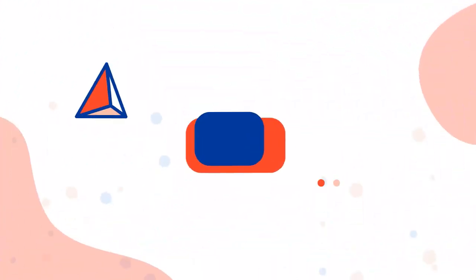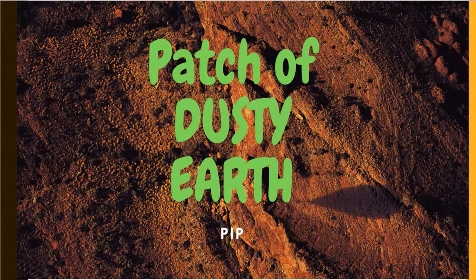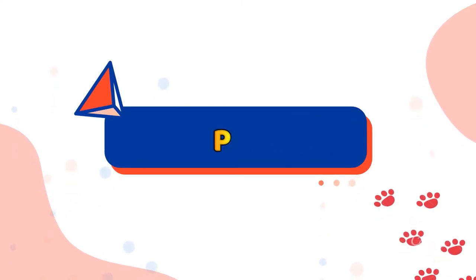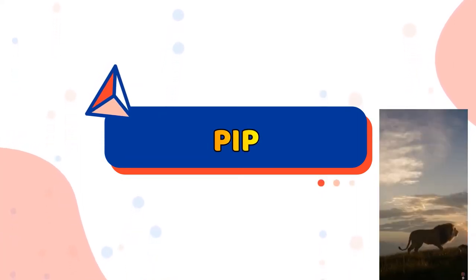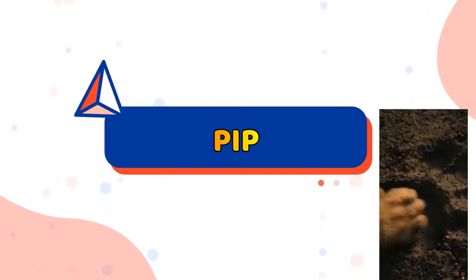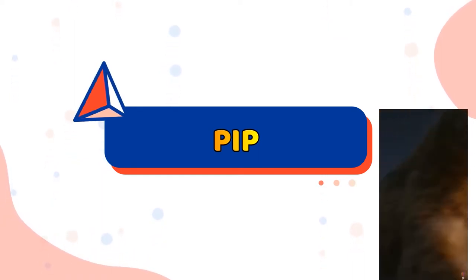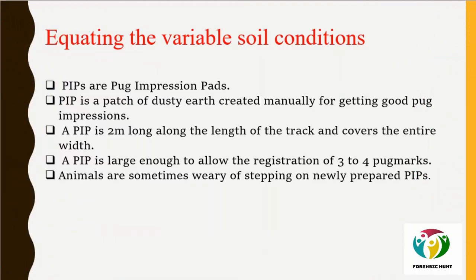This problem is overcome through the creation of a man-made Pug Impression Pad (PIP). PIPs are patches of dusty earth created manually for getting good pug impressions. They are generally 2 meters long to cover around 3–4 pug marks and cover the entire width of the road. PIPs are laid along routes where tigers and leopards are likely to move or are known to frequent.